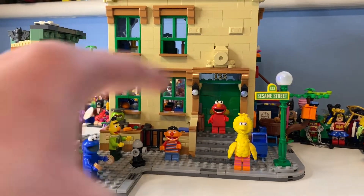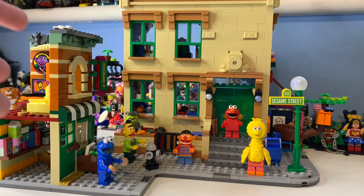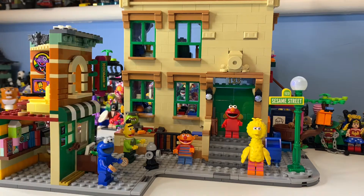We have one main build: 123 Sesame Street — the main building house — and we also have Hoopers. I'm not really a fan of the show; I only watched one episode last weekend just to get a feel for it, and I have many questions. I watched a Season 49 Thanksgiving episode which was very interesting. The accuracy looks really great, including Hoopers and Bird's nest, so without further ado let's take a look at the minifigures and the build itself.